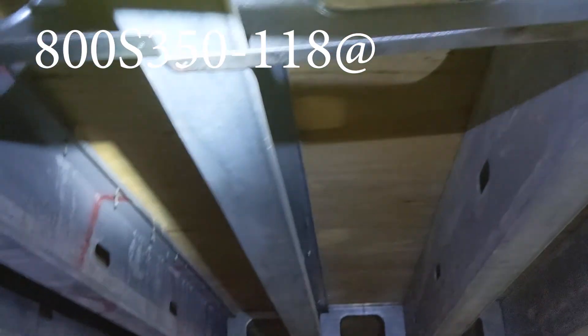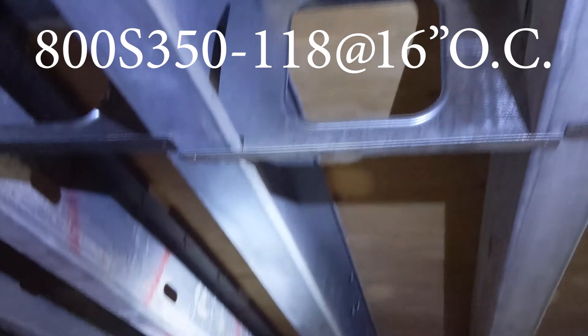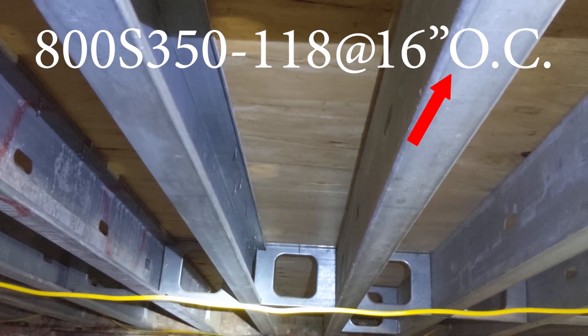And then you say at whatever on center. What does that mean? It means how often the joist appears. You measure from here to here, and you can see over here it's 16 inches. So this would be called 800 S 350 dash whatever the gauge is, at 16 inches on center.